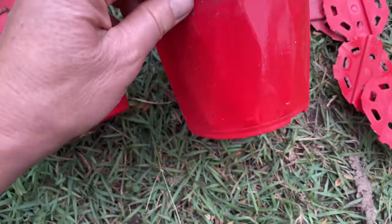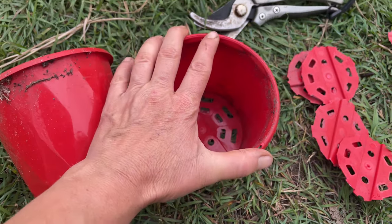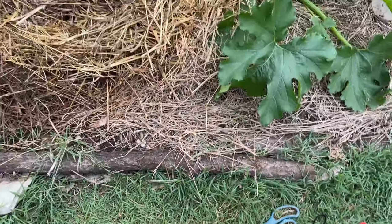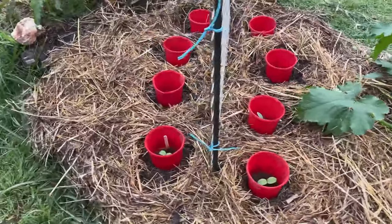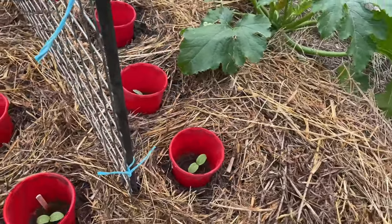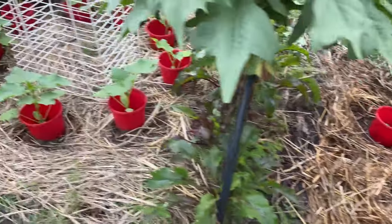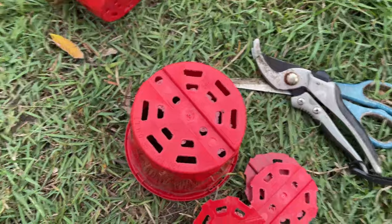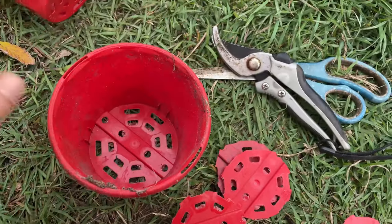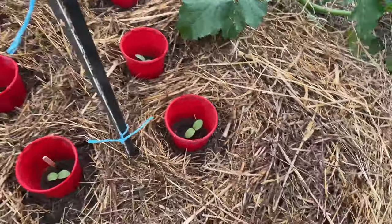So choose the pots with the lip. Basically any size would do — not too high, because your cucumbers want to see some light as well. I think this height is really nice, about 12 to 15 centimeters high. Anyway, cut out the bottoms and the collars are ready, and I'll show you how I place them.